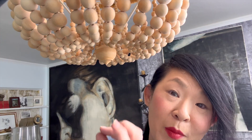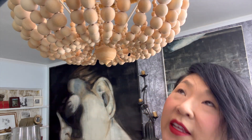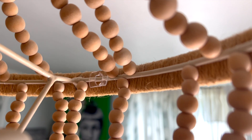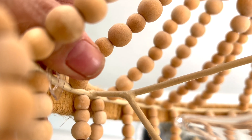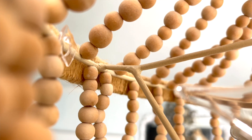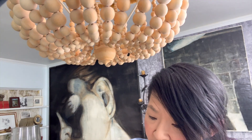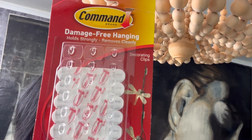Now that I have all of my beads stranded and ready to go, I needed to figure out an easy way to attach the bead strands to the chandelier. The frame of the chandelier is one round wire frame, and the rim of the wire frame is right where I can possibly hang a clip and then tie my garlands to that clip. I happen to have these really handy Command brand decorating clips in my toolkit.